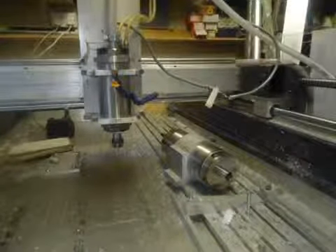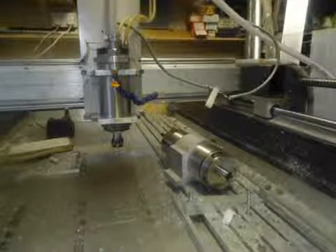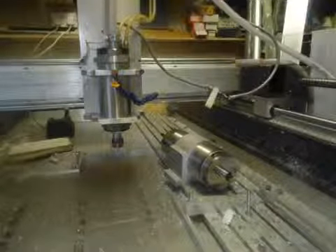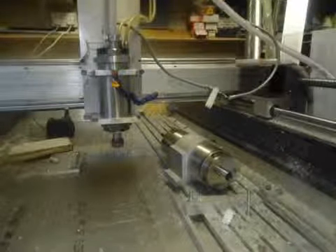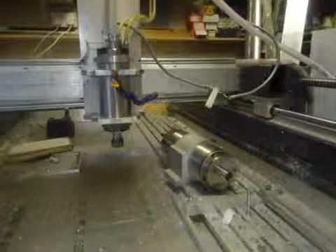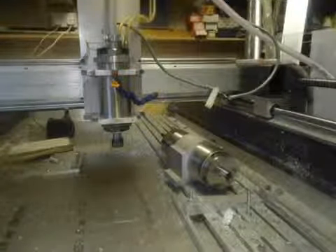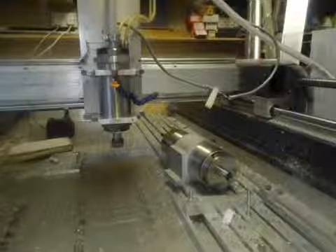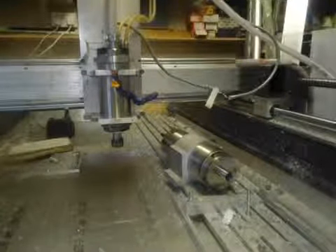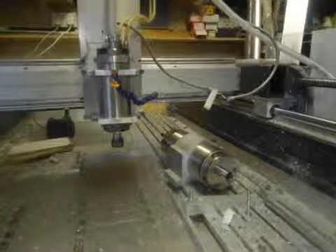So again I will go from 6,000 to 24,000 RPM in 6,000 RPM increments. Starting at 6,000, now 12,000, now 18,000, and finally 24,000 RPM.